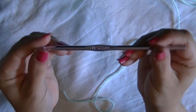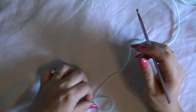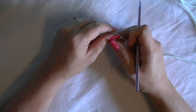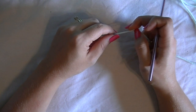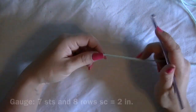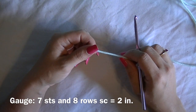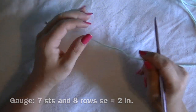We're going to be using a size H hook, which is 5 millimeters. The finished size not including the fringe should be ten and a half by sixteen inches. For the gauge, seven stitches and eight rows of single crochet should equal two inches.